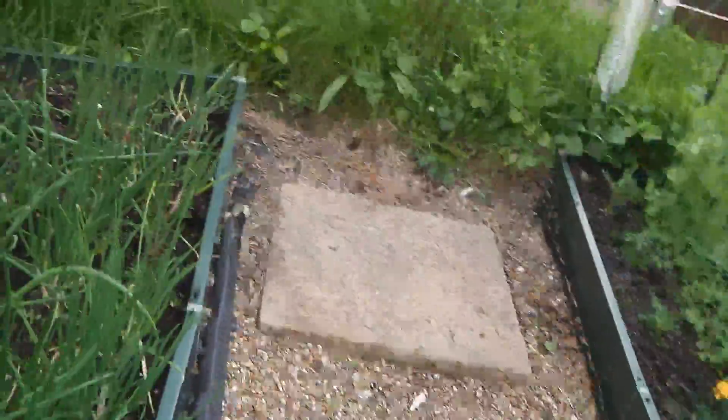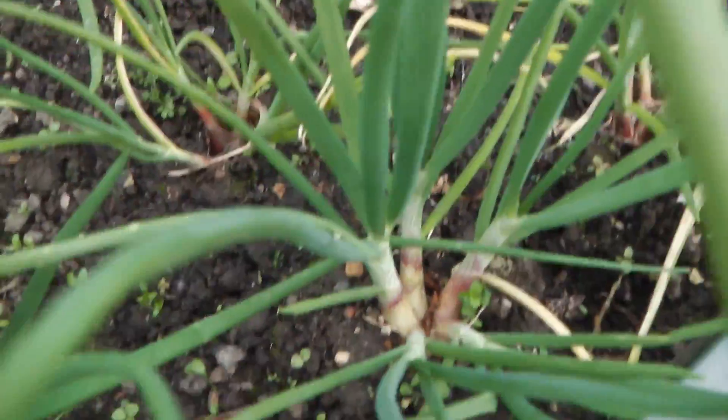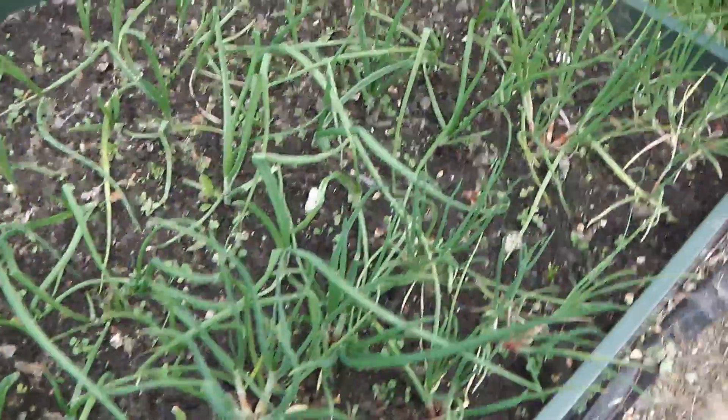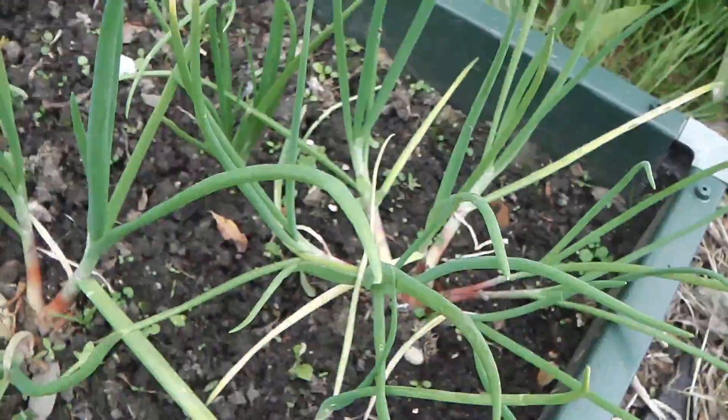And my shallots - now I've never grown shallots before, as I've said in the past. They're starting to split, as you can see. I know they're meant to do that, but if anyone can tell me what happens next - how long do I leave them for, when do I pull them up, and when do I start pickling them? They look small to be pickled at the moment.